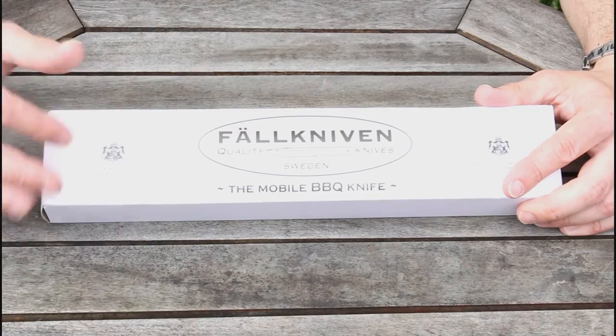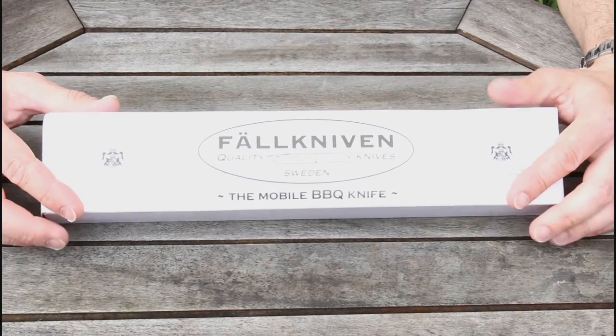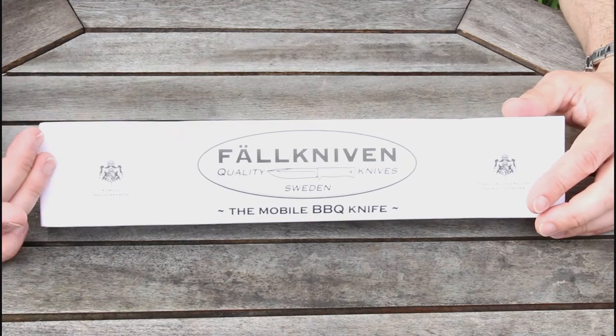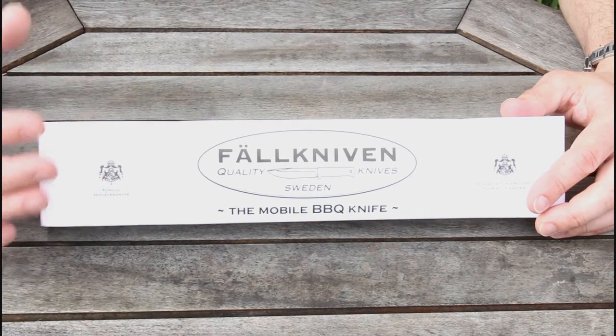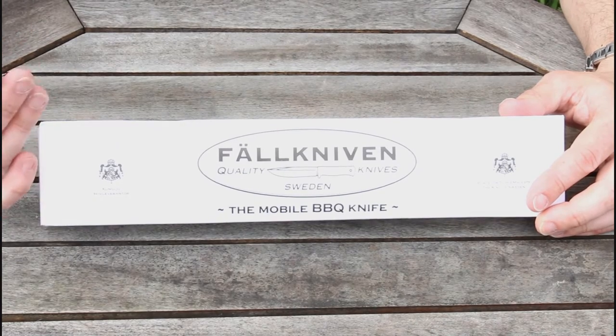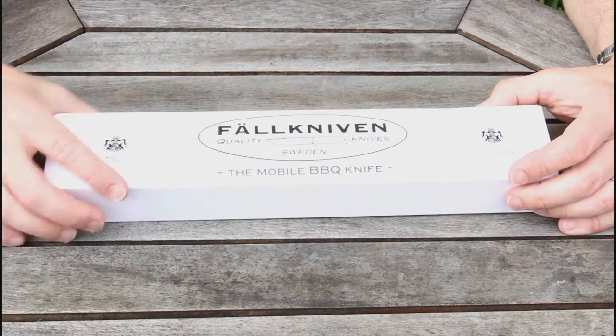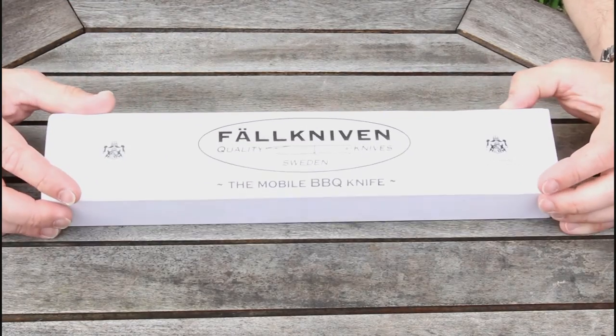So this is the Falkniven Erna, it's what they call their mobile barbecue knife. In actual fact it's a top quality kitchen knife and the unique selling point really is around the sheath and carry pouch, which I'll show you in a minute, which makes it a nice sort of backpackable knife.